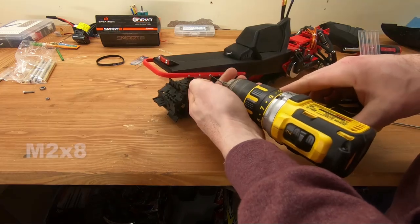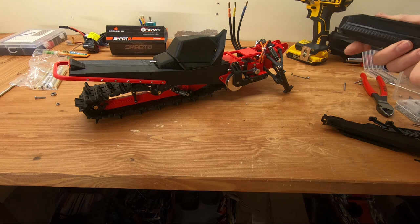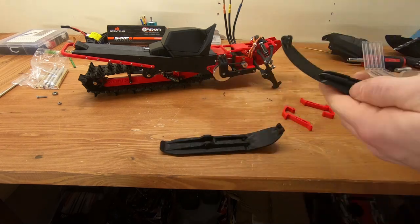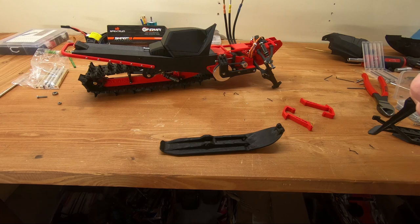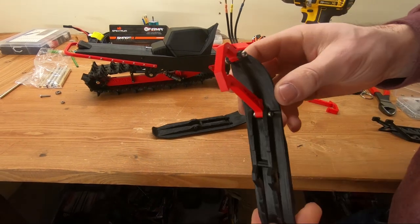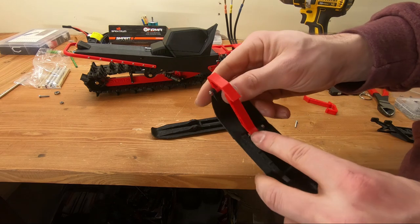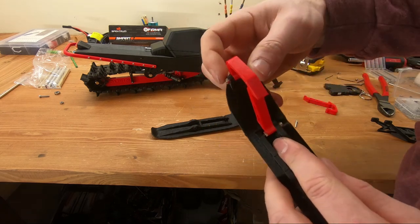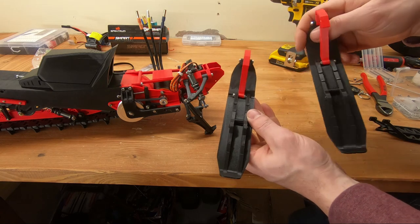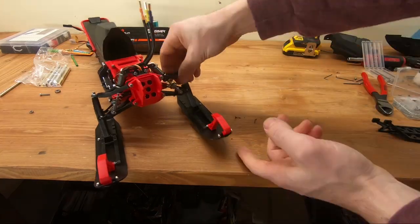For the rear bumper it's quite simple — use a bunch of M2 by 8 screws. For the skis, I offer two print orientations. I highly suggest the 45-degree angled version — it requires less support and has a nicer finish. My skis were slightly undersized for M3 screws so I drilled them out, but the ones in the latest revision won't have that issue. The skis are directional — you can put them left or right but it will affect how wide the skis are. It is starting to really look like a snowmobile now!